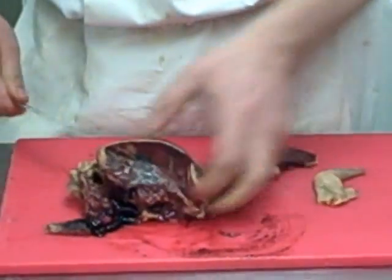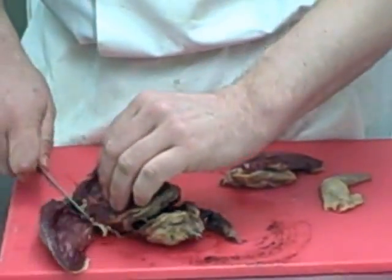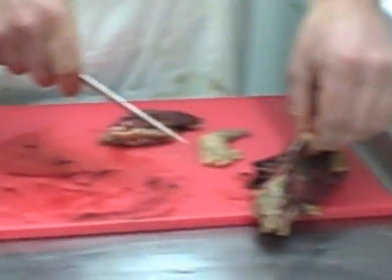Go down like this. So you're cutting along the breastbone? Yep, along the breastbone, following the bone around until you find the joint, then cut it off.